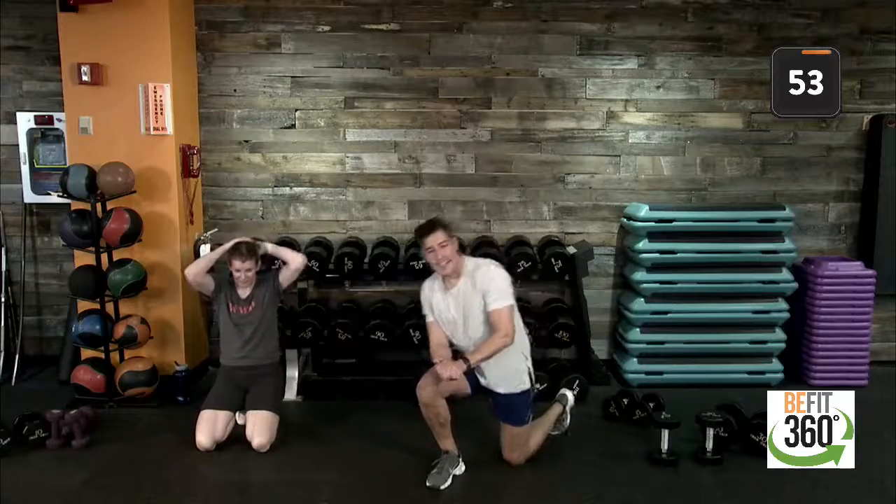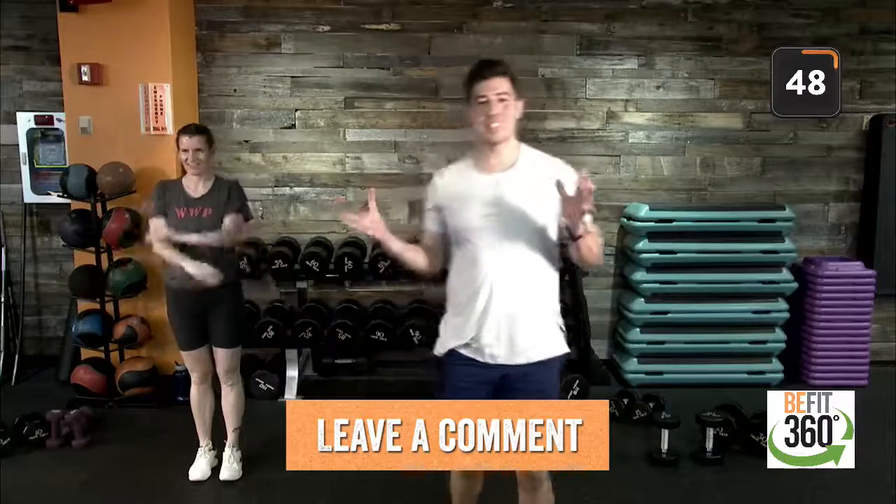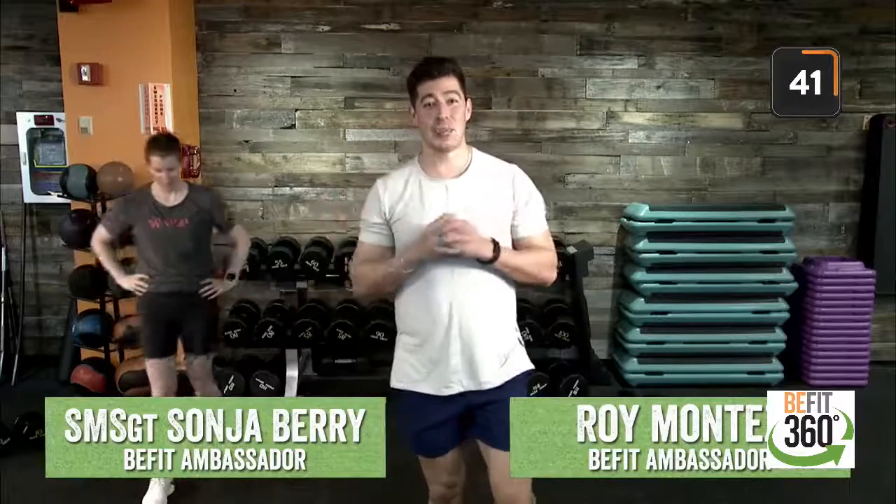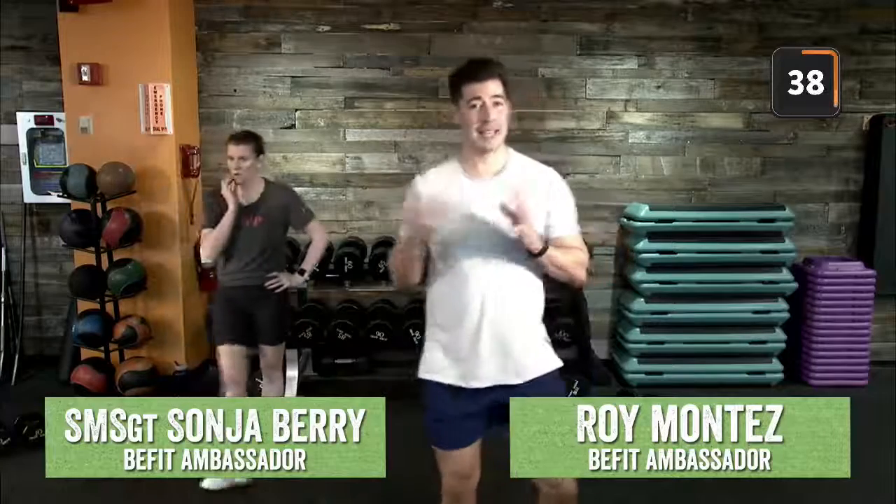Rounds fly by here on our BeFit Lives. This is the time — leave us a note in the comments, let us know how you're doing. This is a chance to refocus, recalibrate, and see where you are in today's workout. See if you can progress throughout each movement — maybe an increase in pace and tempo, maybe an increase in your weight selection if that's available to you. With resistance training it is a little bit more challenging, so try to progress in weight selection throughout each round.